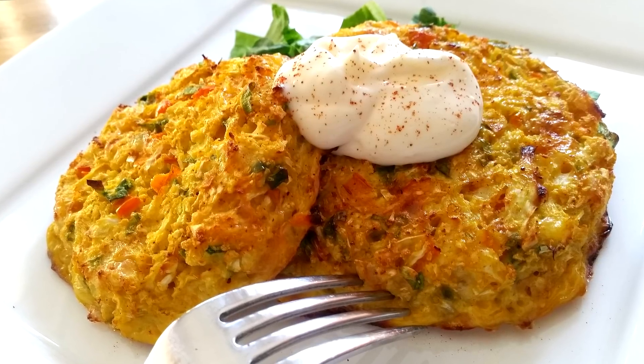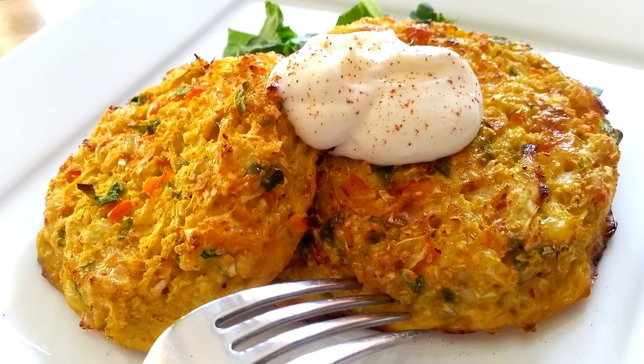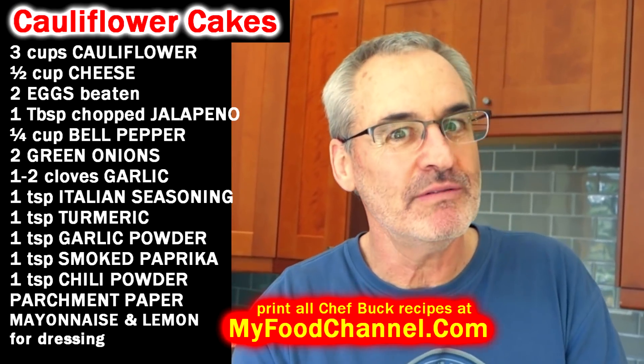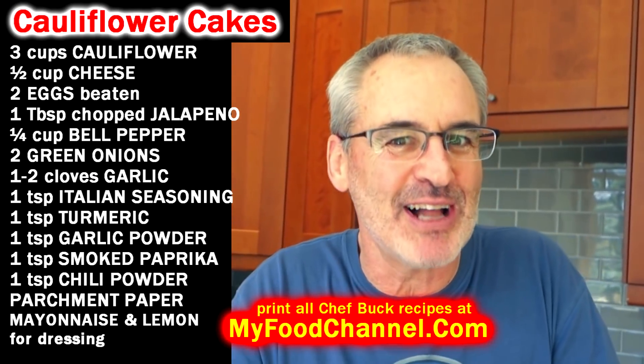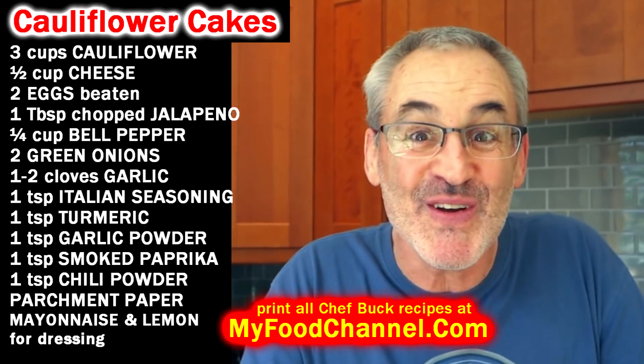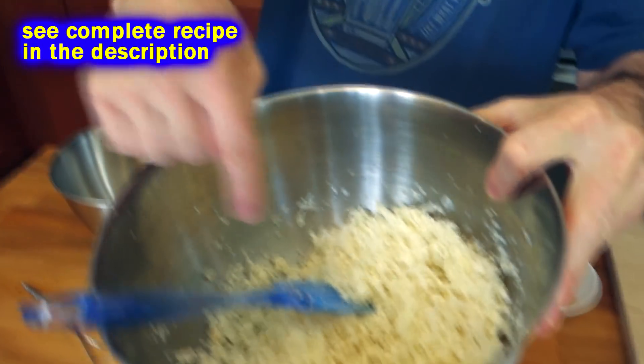Chef Buck here and today we're gonna make some cauliflower cakes — super tasty, healthy, and they're also beautiful. I wouldn't say they were dateable, but there's some good-looking cauliflower cake going on here.